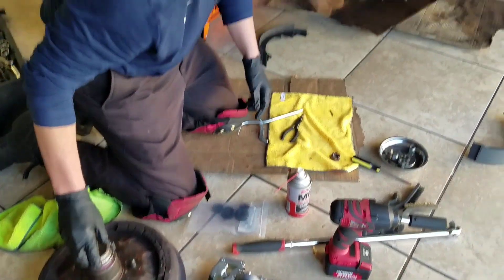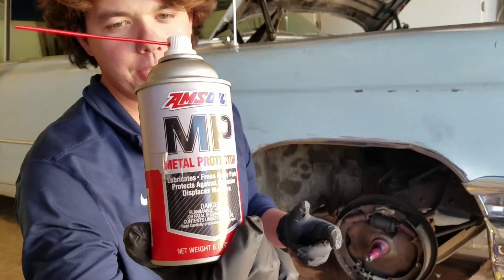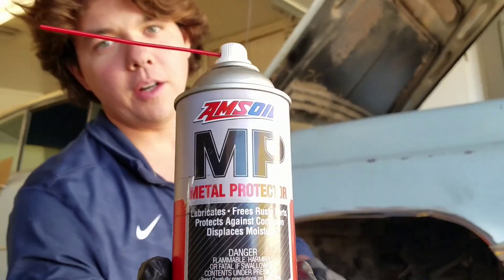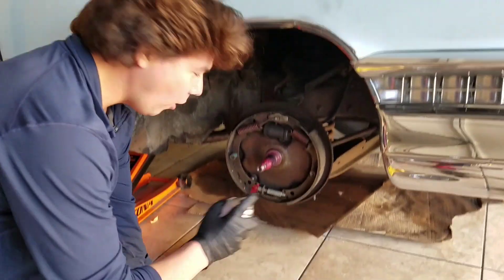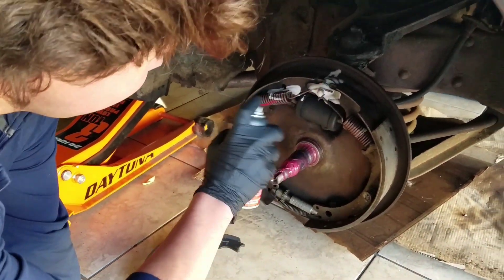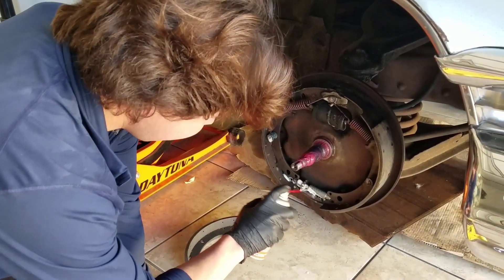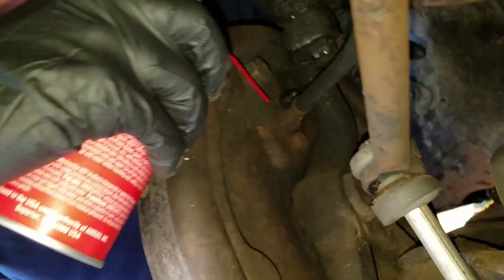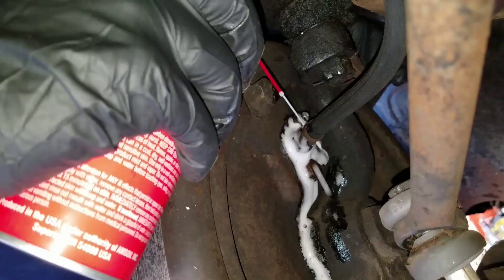Now we're going to come with our MP Metal Protector. This is like a PB Blaster — it's a penetrating oil that protects rusted metal. It's really good for loosening fasteners, all kinds of metals, locks. We're going to hit all our major components — we're going to be taking off all our springs and everything like that. It modulates really easy, super easy to use. We go ahead and hit our bolt in the back. That's where our wheel drum and wheel cylinder are. Hit that, and we're good to go.